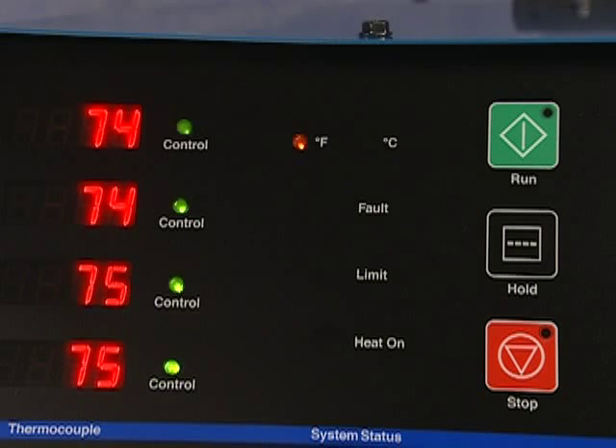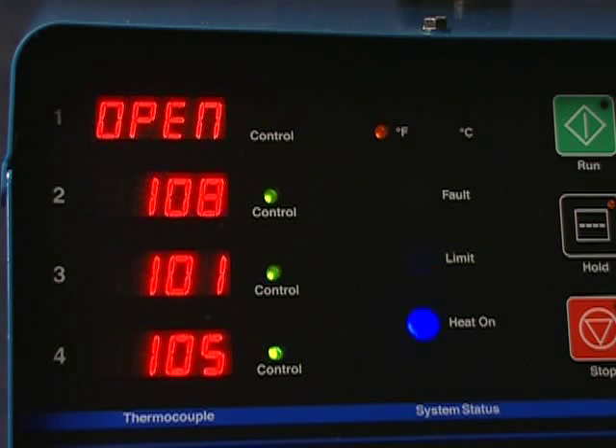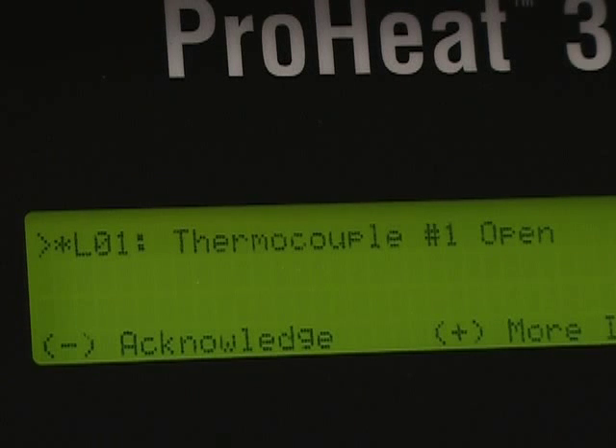Moving to the system status section, this yellow indicator light identifies whether the system is set up for Fahrenheit or Celsius. A red light indicates a fault condition and signifies a problem, in which case the machine output will shut down. A message regarding the problem will appear on the display. The yellow light indicates a limit condition, signaling situations in which the operator may make adjustments to optimize the process. Troubleshooting instructions will accompany a limit condition and will appear on the system display.